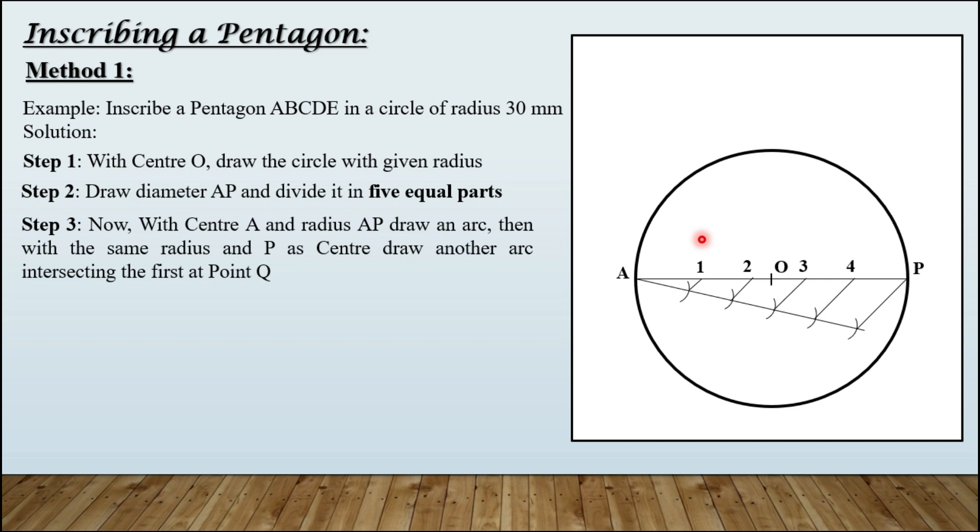Step number three: with center A and radius AP, draw an arc. Then with the same radius and P as center, draw another arc intersecting the first at point Q. So take AP as radius in your compass, keeping the compass on A first, drawing an arc. Now shifting compass from A to P, creating another arc, and it is intersecting the first arc at this location — name it Q.